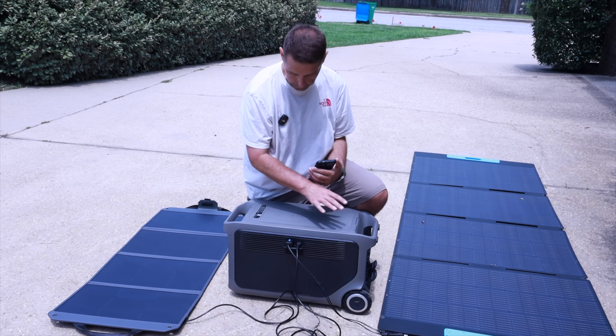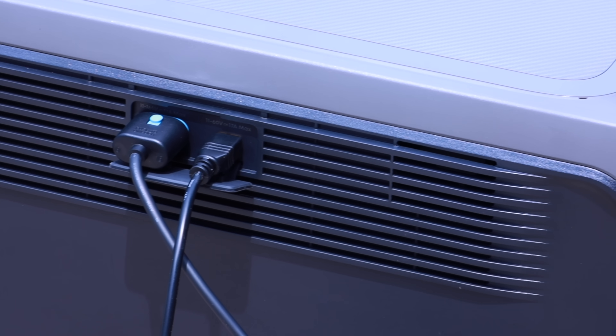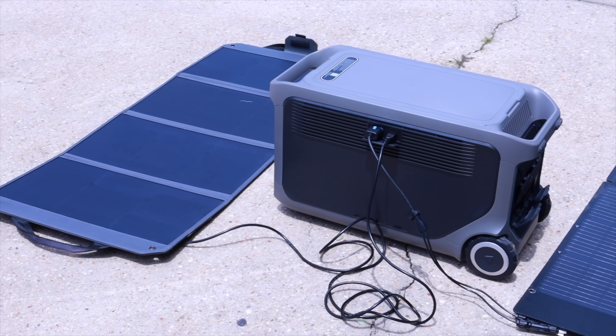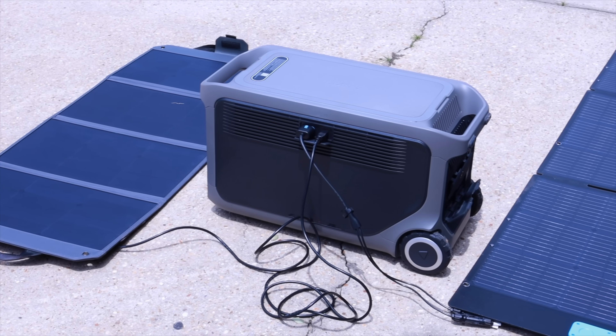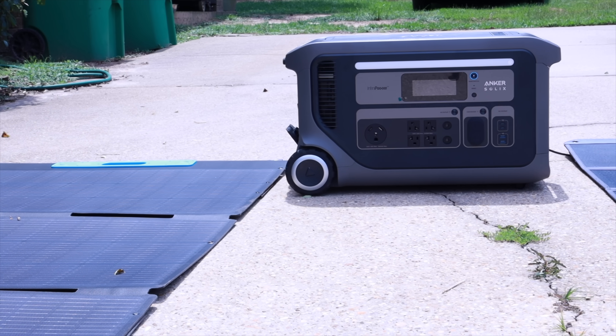There are tons of charging options with the F3000. When it comes to solar charging, there are dual solar input ports. One supports 165 volts and 1,600 watts, while the other supports 60 volts and 800 watts. This way you're able to use both foldable and rigid panels.